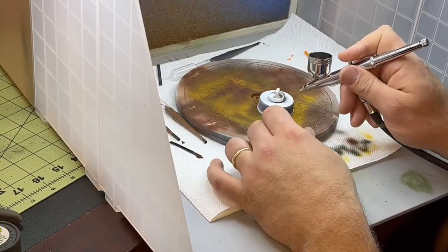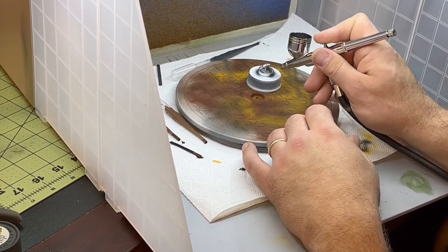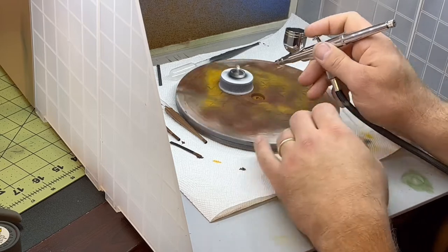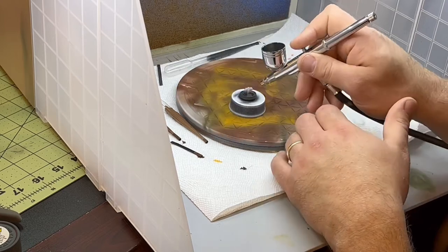Once the center portion fit inside the bottom of the cap, I laid it on a flat surface and super glued it in there, making sure it was as level as possible so it would sit properly on the truck.